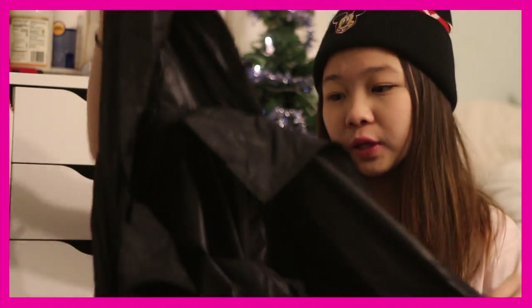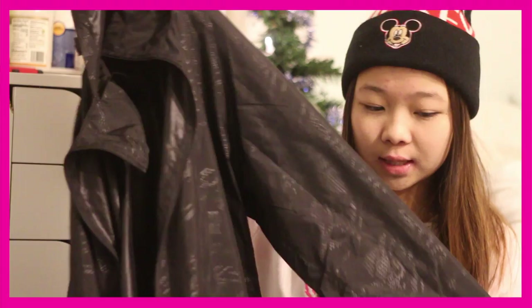Another thing I got was this windbreaker. I've been wanting one for a long time, so my mom got me one. It's just plain black and it's really cool because it came with a bag that you can stuff it into.